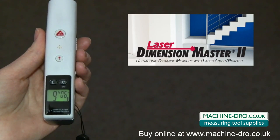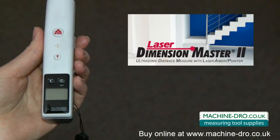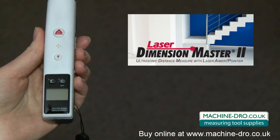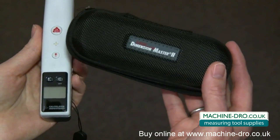The Laser Dimension Master II comes with everything you need: battery saving auto shutoff, an easy to read user's guide in English, French, and Spanish, long life batteries are included, a full one-year limited warranty, and a fantastic zippered, durable case.